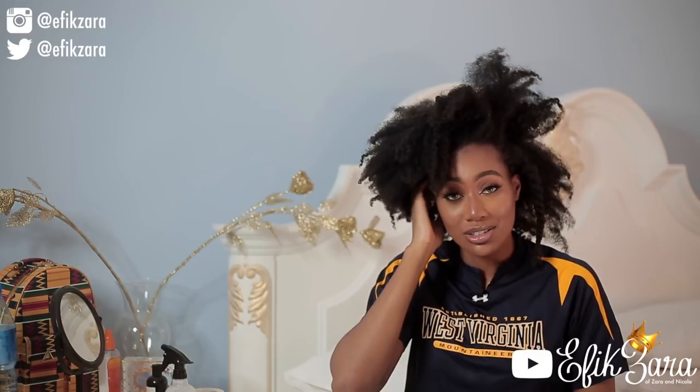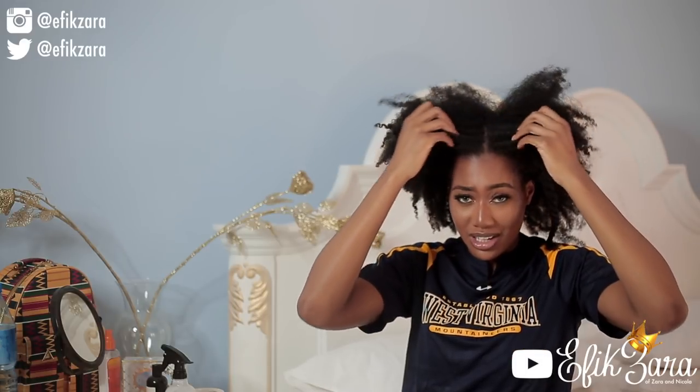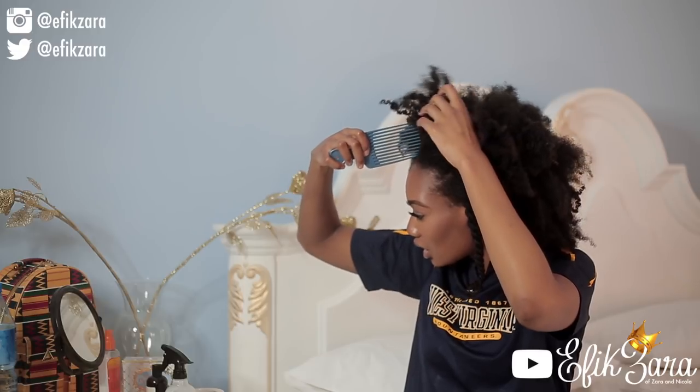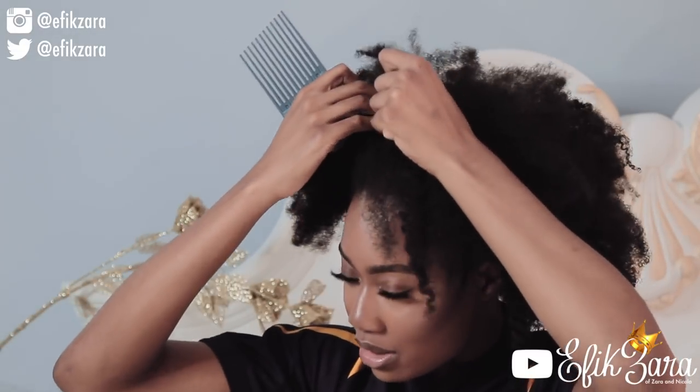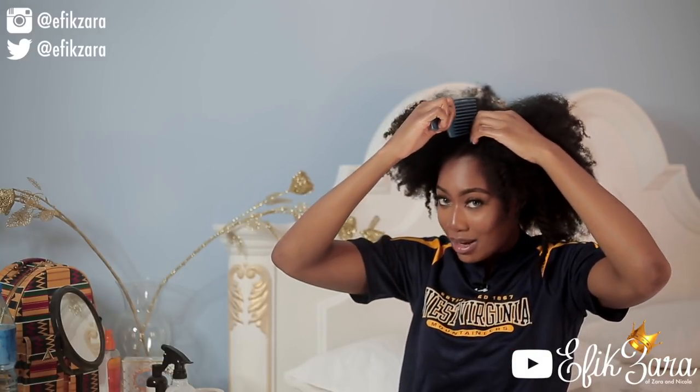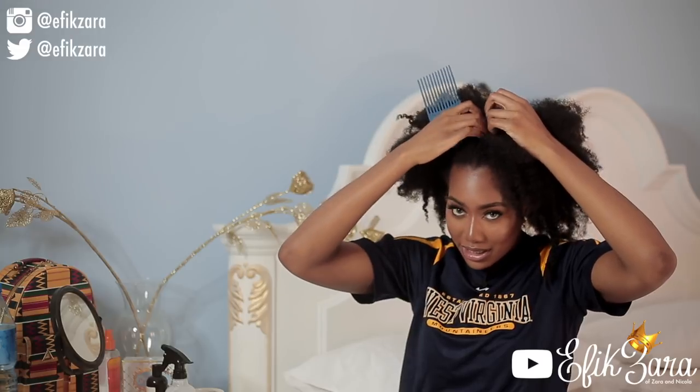Now my crusty hair has been moisturized, so we're moving on. I did a small section first so you all can see exactly what I'm doing. Now I'm going to do the larger section I normally do. My hair is naturally kind of middle parted — I had to shift it over a bit so I don't go bald. I'm going to change my part back to the middle for the next style I'm doing. You guys, this season in Nigeria — Harmattan — it's the dry season, and it's got me all sorts of dry.